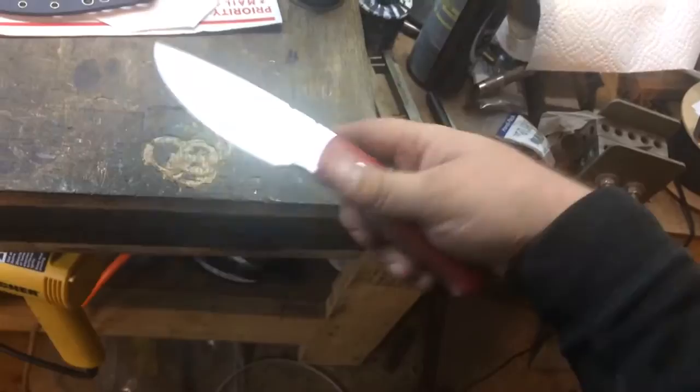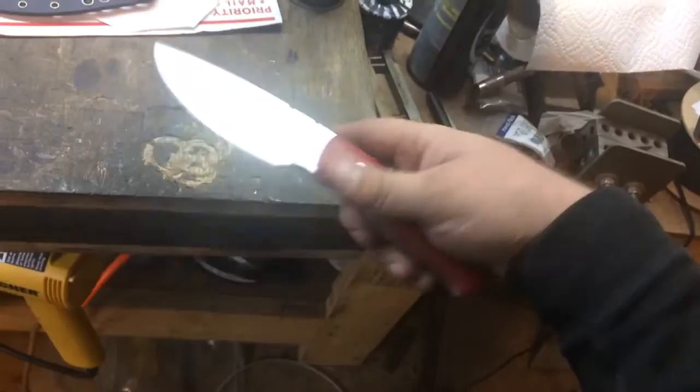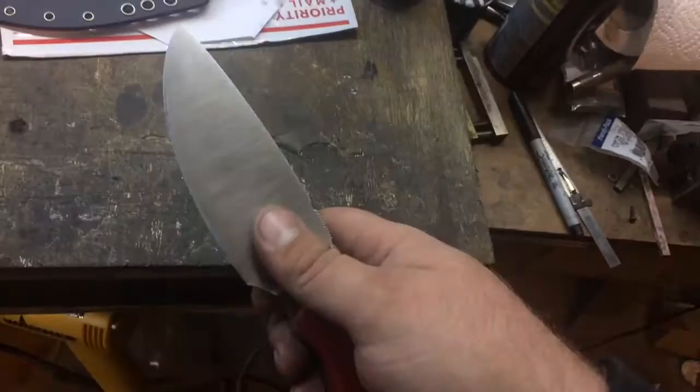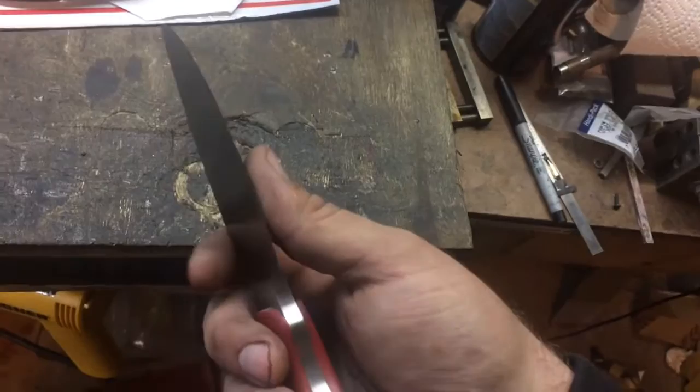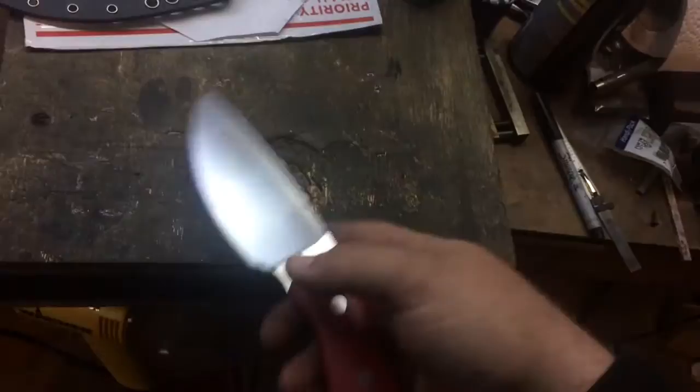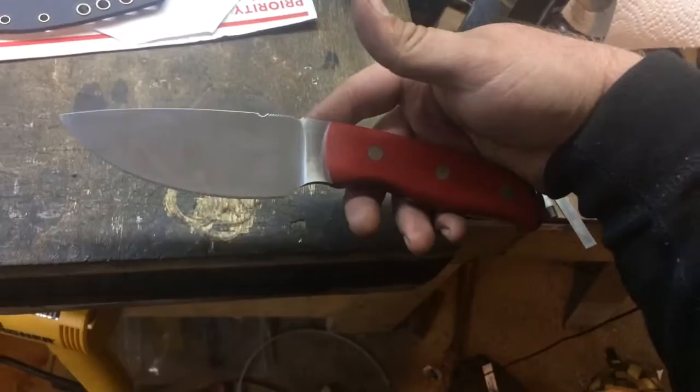It is extremely sharp — I've got a nice razor edge on this. Shaving sharp. Didn't go as thin as I probably could have on the blade, but that was by choice. Heavy-use blades like these that are going to be used for cutting game — skin, flesh, muscle — I like to put maybe a little bit thicker edge than I normally would, as they tend to hold up a little better and last a little longer between touch-ups and sharpening. But as long as you keep a little hone nearby, maybe a strop, and just touch it up every once in a while, this should service you for quite some time.